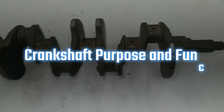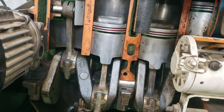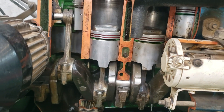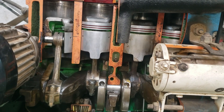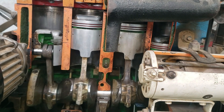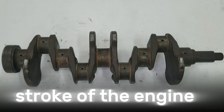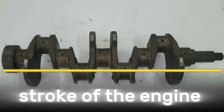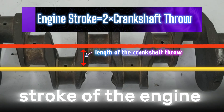So what exactly does a crankshaft do? Power from the expanding gases in the combustion chamber is delivered through the piston, piston pin, and connecting rod. That force is then applied to the crankshaft throw — the offset section of the crankshaft — which converts the piston's up and down motion into rotational torque. The stroke of the engine is determined by the distance between the center line of the connecting rod bearing journal and the center line of the crankshaft's main bearing journal. Multiply that distance by two and you have the engine stroke.